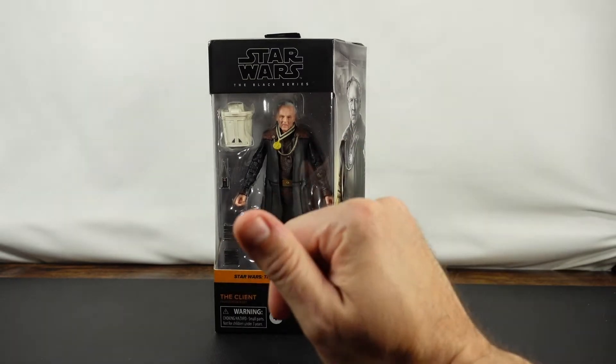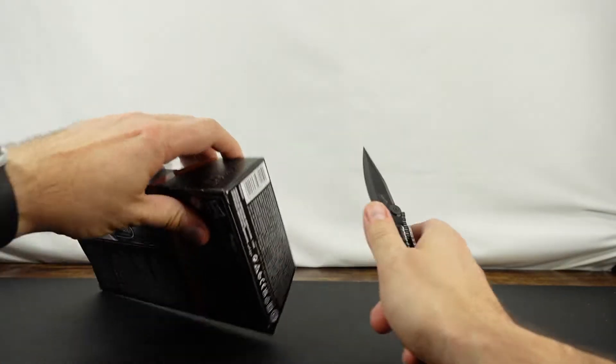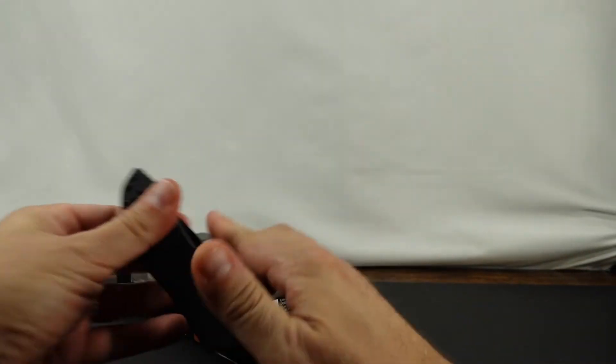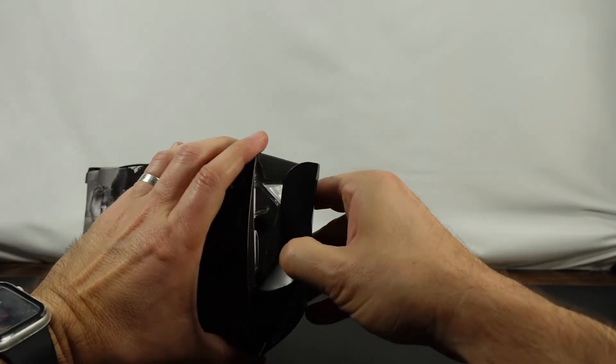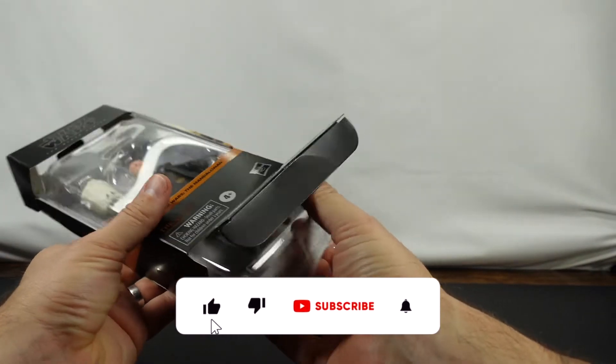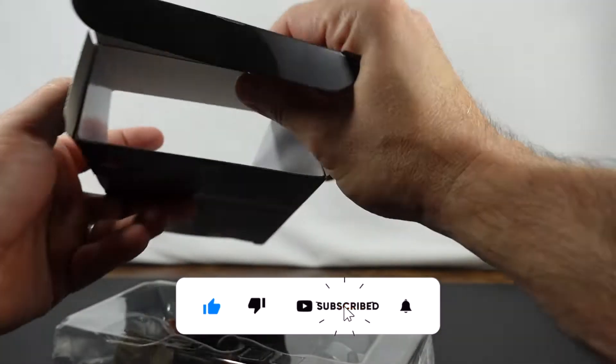So let's go ahead and unbox it. What we do is we typically go from the bottom — it's the easiest way and it preserves the box as well. If you have any questions while we're going through this, please feel free to ask down below, and if you're liking the video, make sure to give it a thumbs up. And if you're not already subscribed to the channel, I invite you to do so.